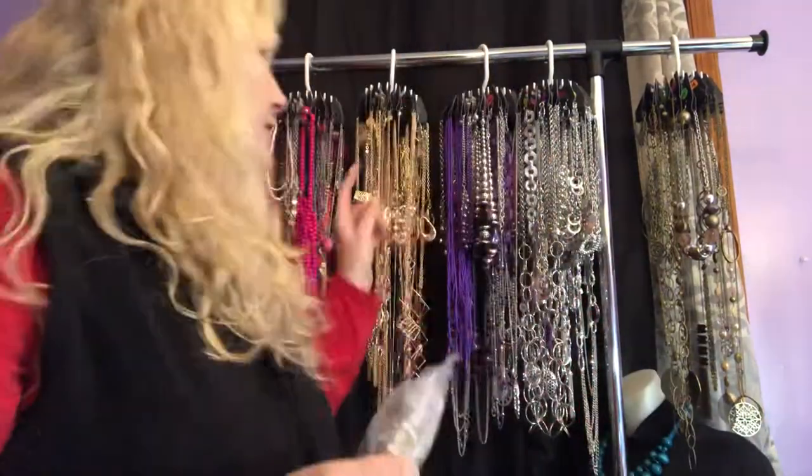Hi everybody, my name is Diane Hoffman. I'm an independent Paparazzi jewelry consultant and I'm going to share with you how I display my necklaces. You might have seen this before, but even more importantly, I'm going to share with you how I transport this, because I came up with a really good idea that I thought up all on my own and it works great.